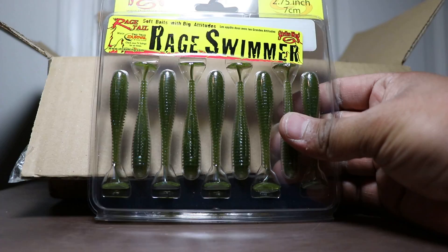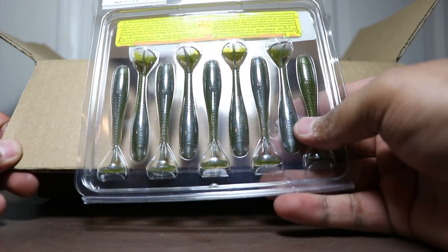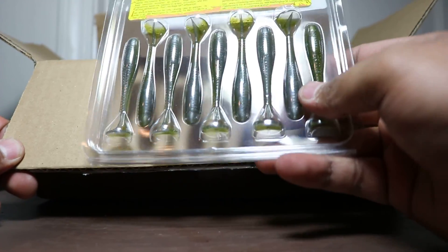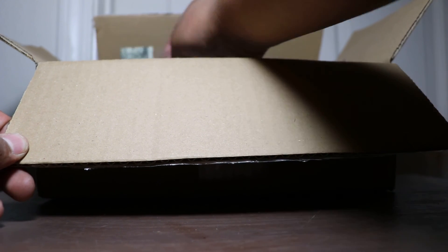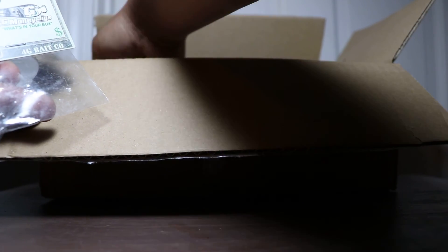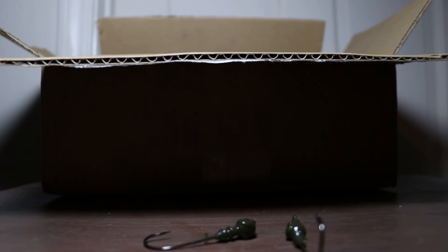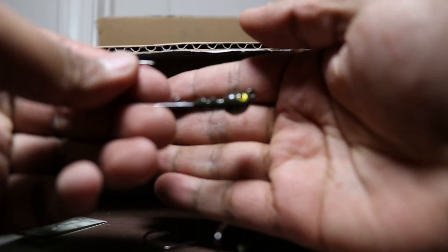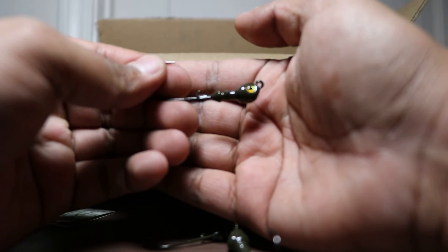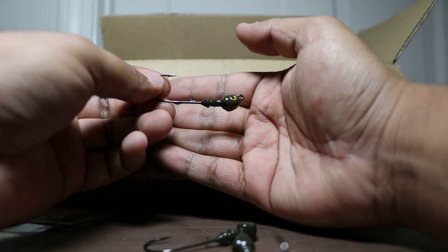2.75-inch Rage Swimmer — I'm going to be throwing these on a jig head and fishing them for smallmouth. I mainly use these smaller swim baits for smallmouth, though I throw them for largemouth too. These are the G Money Jigs — basically a jig head I'm going to use for some of the swim baits and everything. Try them out. They come in a 3-pack.